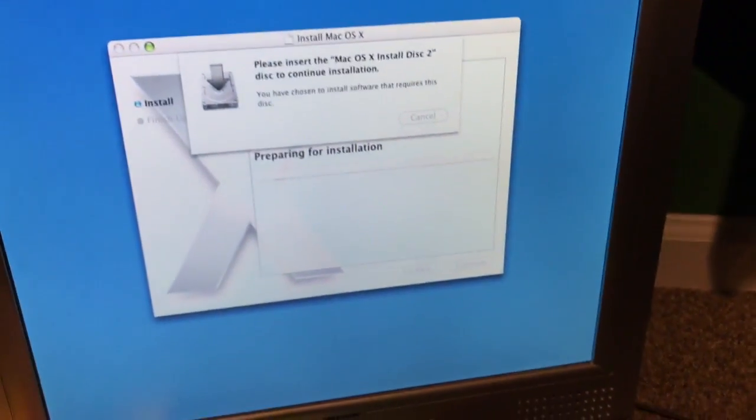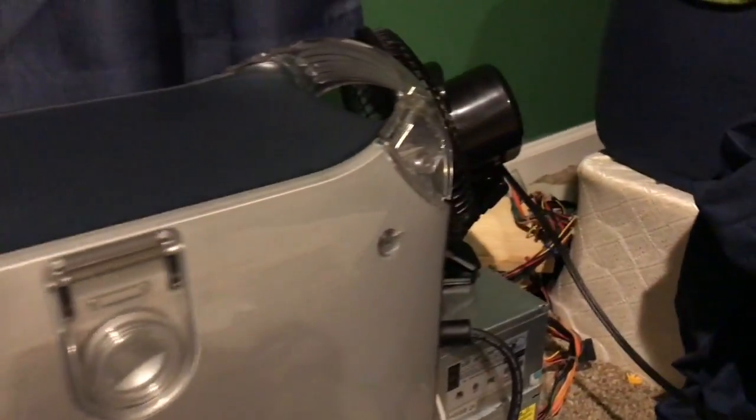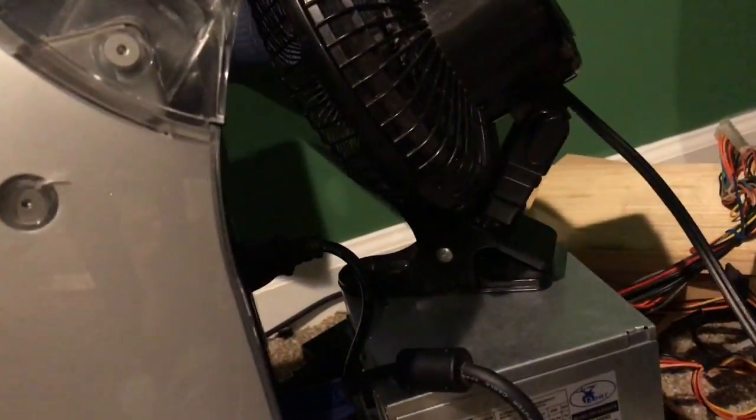Now I just got to do an OS X install disk two. I did notice the computer internally was running just kind of warm because the fan isn't going inside the power supply, so I don't know if that's going to be a problem.